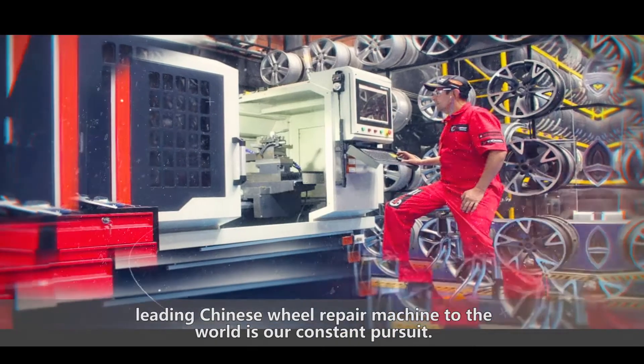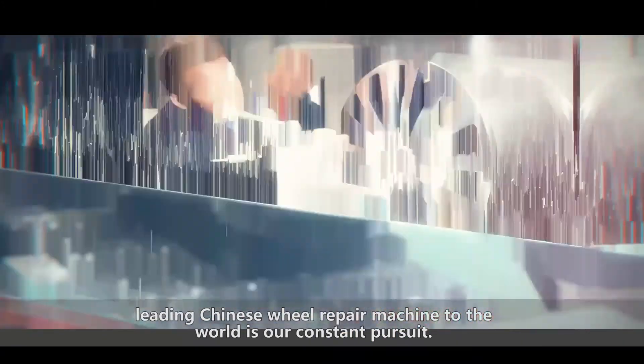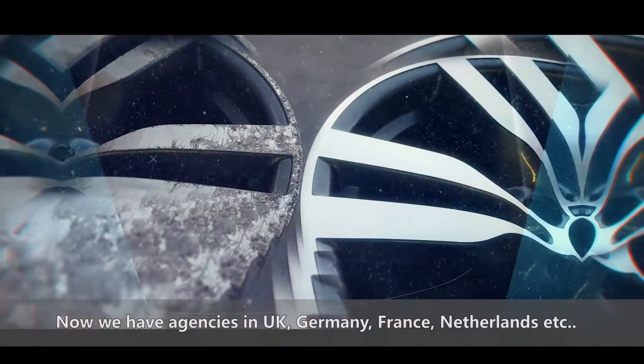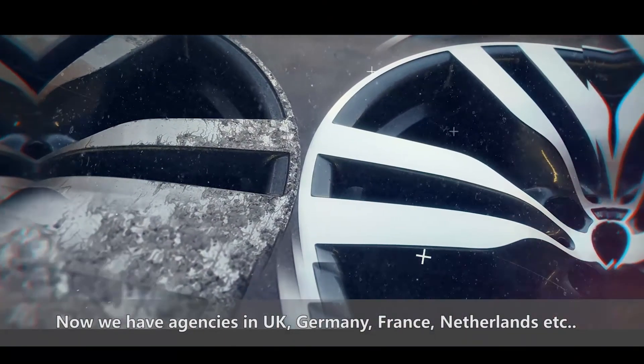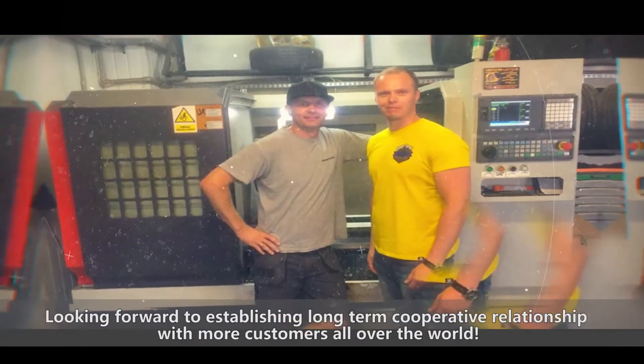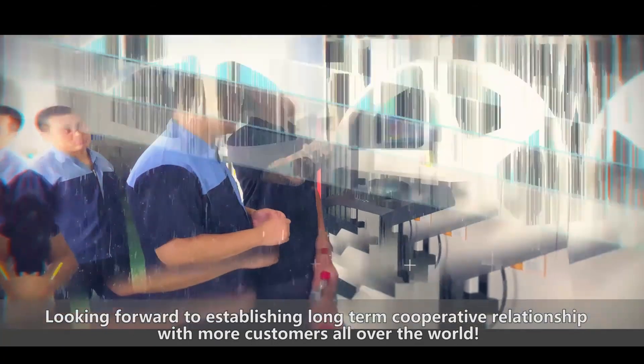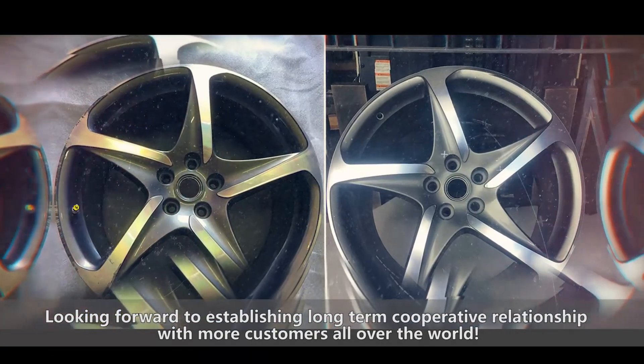Tan Crystal is a professional, comprehensive, modern enterprise. Leading Chinese wheel repair machines to the world is our constant pursuit. We now have agencies in the UK, Germany, France, Netherlands, and more. We look forward to establishing long-term cooperative relationships with more customers all over the world.